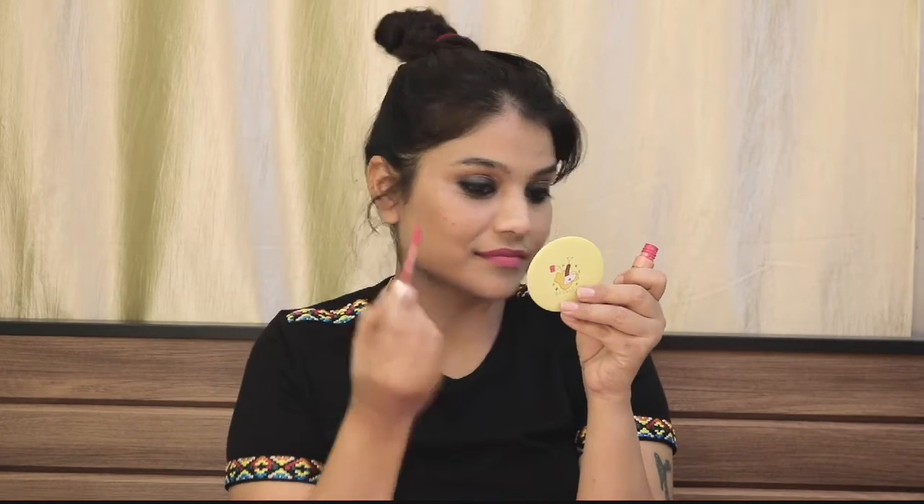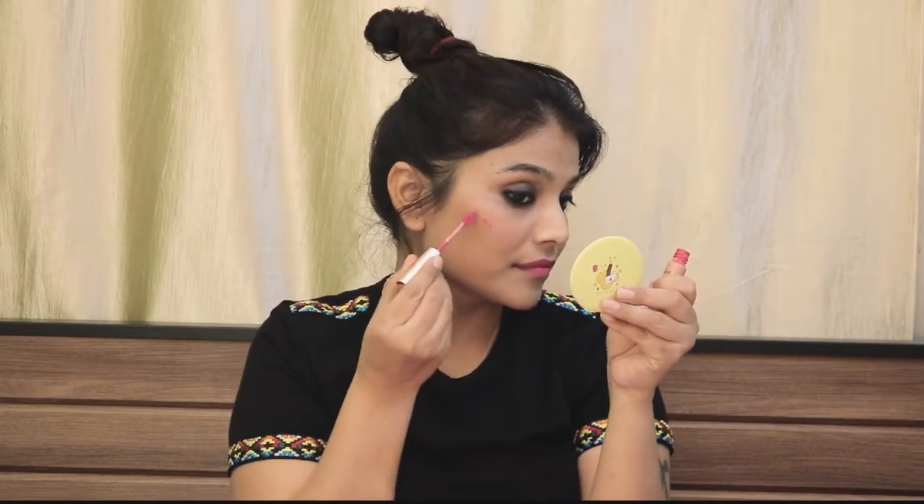Now I will apply blush. When you apply the blush product, apply it and then smudge it in for a natural finish.